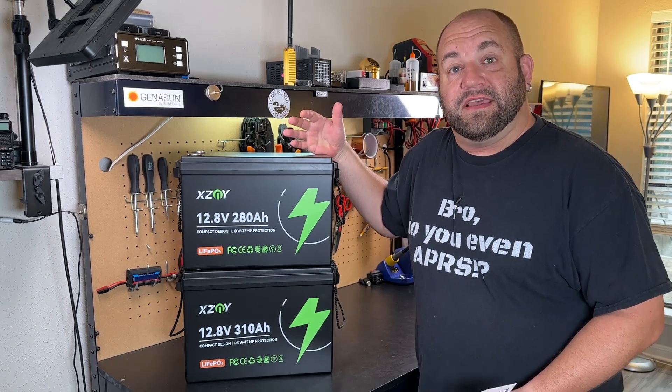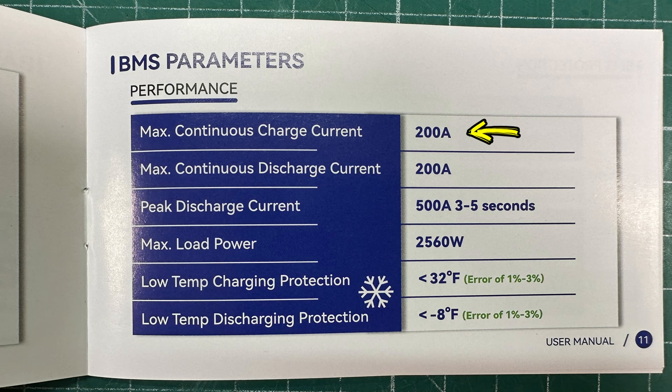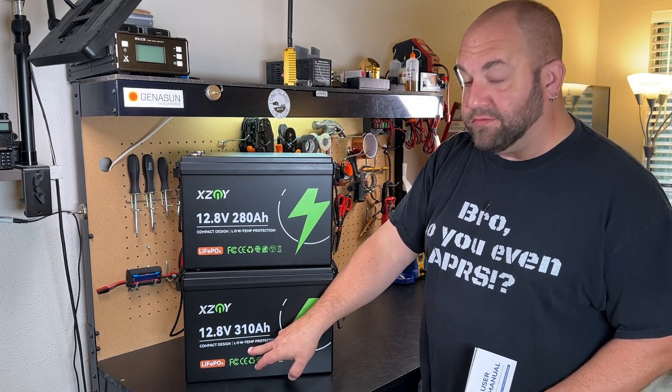It looks like they're using the same BMS in both of these. Your cutoff discharge voltage should be 10 volts. Recommended charging current is 40 amps. Max continuous charge current of 200 amps. Max continuous discharge: 200 amps. Peak discharge of 500 amps for three to five seconds. Maximum load power: 2,560 watts. And it does include low temperature charge protection for both of these.